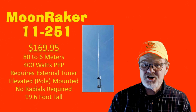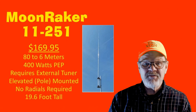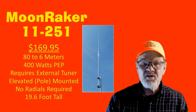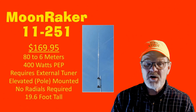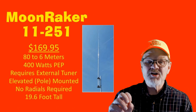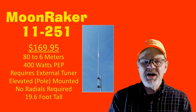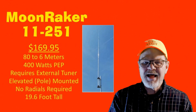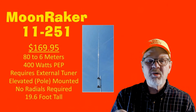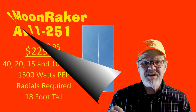The next antenna is the Moonraker 11-251 with a cost of $169.95. It has continuous coverage from 80 to 6 meters with a rated output of 400 watts. It does require an external tuner, and the manufacturer was adamant that a rig with an internal tuner would not be sufficient — an external tuner was needed. It is intended to be elevated or pole-mounted, does not require radials, and is 19.6 feet tall.